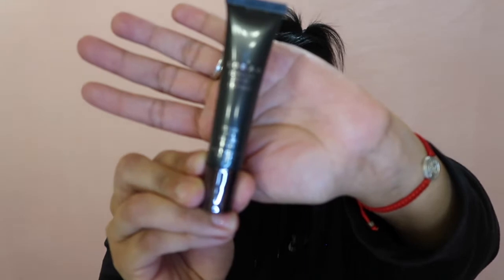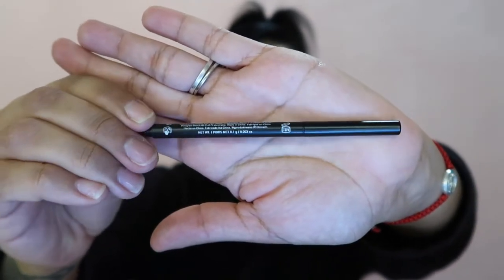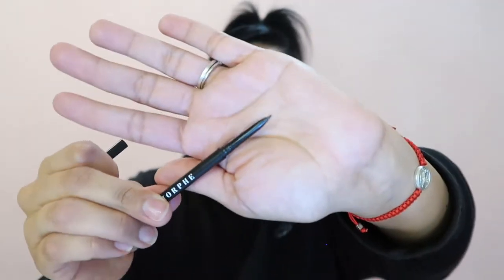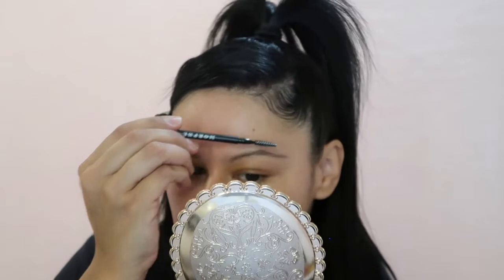First we're going to start by priming our eyebrows with this little Rack Behind the Scene eye primer — I got it as a gift but they sell it at Sephora. I love to prime both my eyebrows and my eyelids before applying any eyeshadow or liner. I have a Morphe pencil brush — this is a micro brow pencil in the color Java. It's a two-ended stick: one side has bristles to comb out your eyebrows, the other end is the pencil.